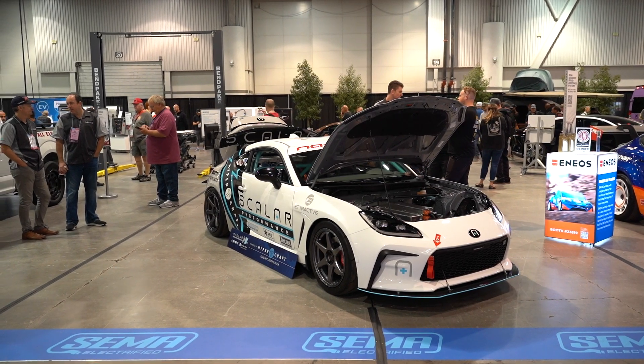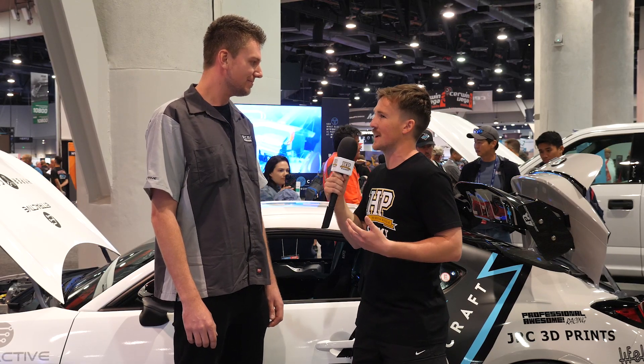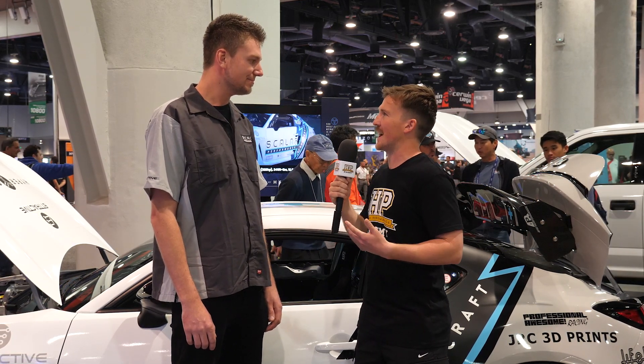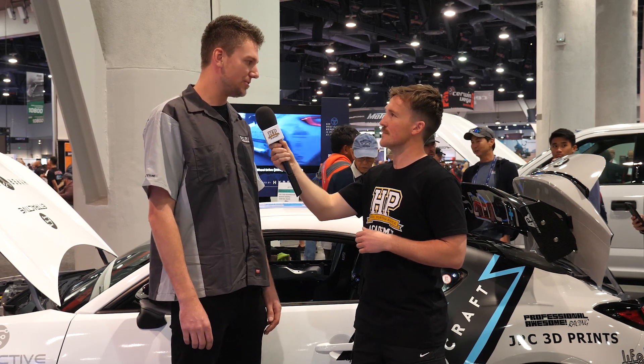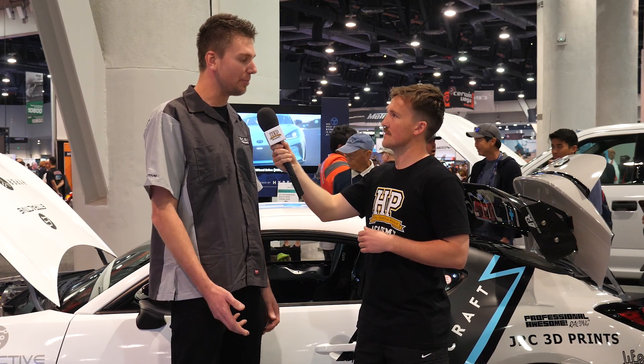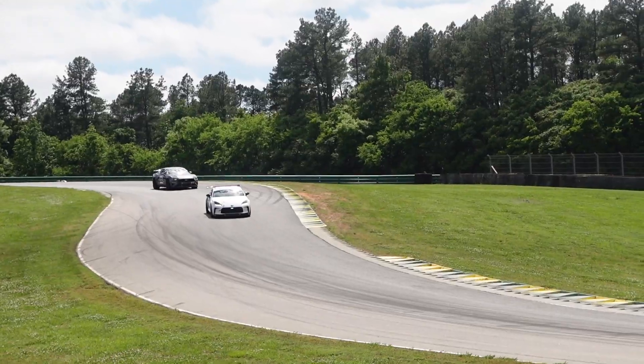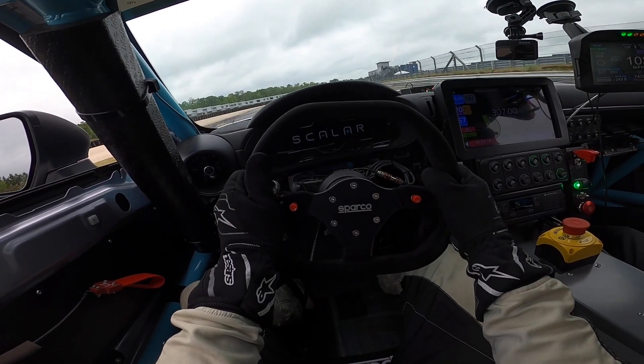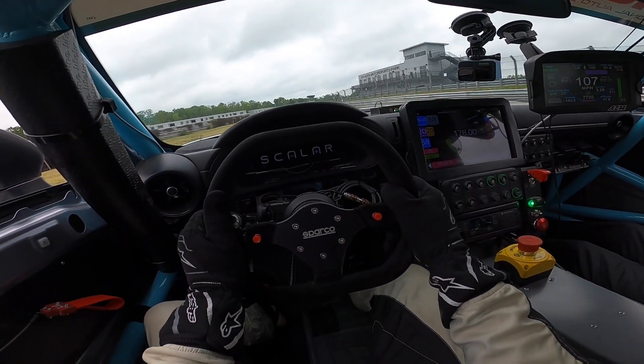Talking about the seating position — this car is obviously fully caged and intended for a race series. What type of racing is this going to be doing? What class would it fit in? It's going to fit in the NASA ST2 series, which is what we're targeting with the power to weight. We really wanted this car to be the first EV car that you can go wheel-to-wheel racing with not only another combustion car, but also other EV cars. That was a really big proponent for how we built this car.